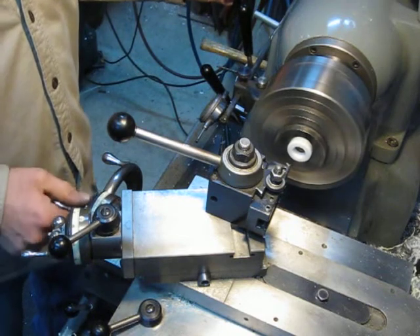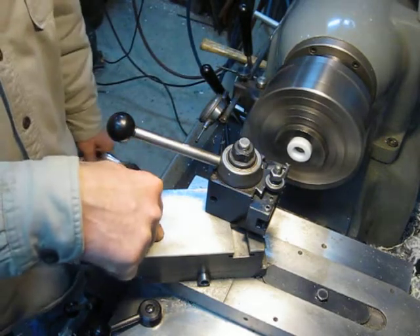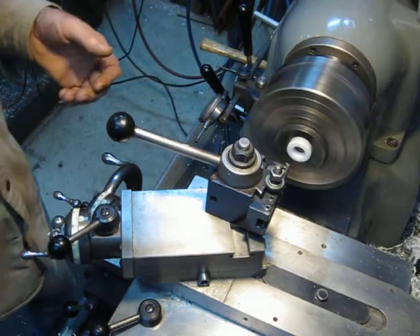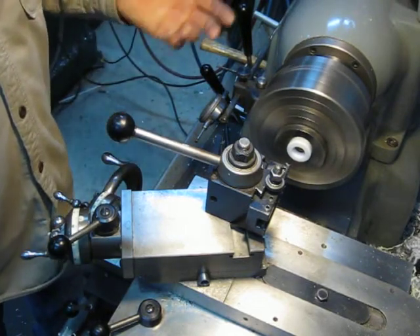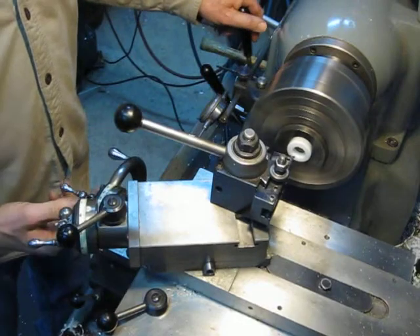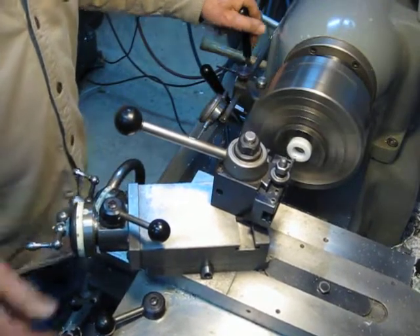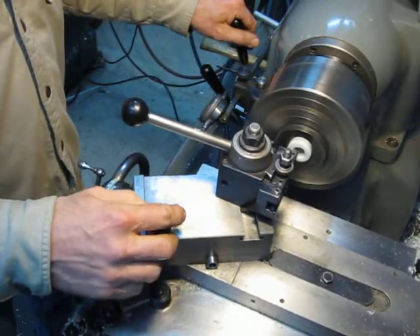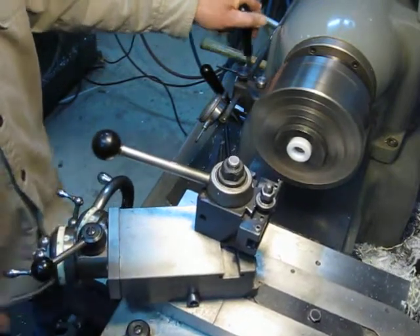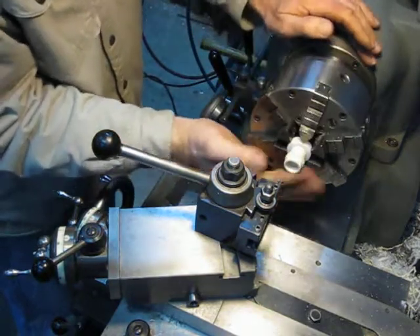All I got to do is feed the tool in. This is Delrin — I'm feeding with the cross slide, but with steel I feed with my compound to put less of a load on the tool bit, so you're only cutting on one edge. But with Delrin, it doesn't care — feed the whole depth of the thread with the compound. Works great. First pass — let's go in another 20, 30 thousandths. Second pass. Finish pass. One more for good measure. Done.